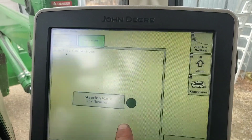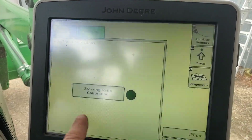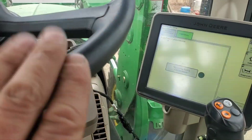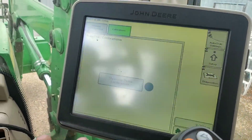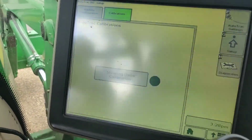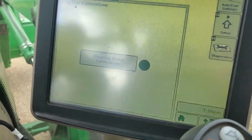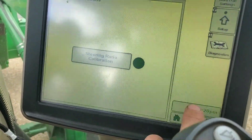In setup and calibrations there's a red circle indicating that a steering ratio calibration must be done when you install a new ATU. I'm guessing the ATU communicates its serial number to the display, and the display tracks multiple ATUs. You need to complete the AutoTrac calibration in order for the indicator pie to come up.